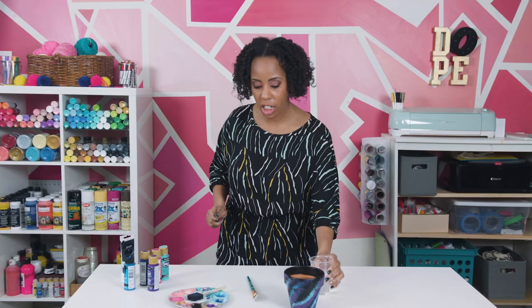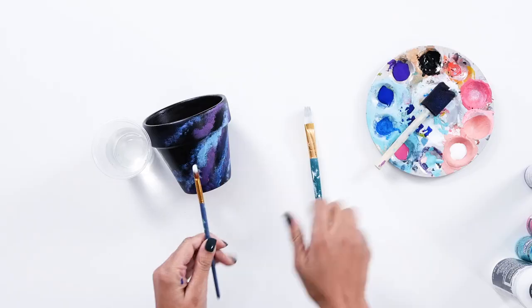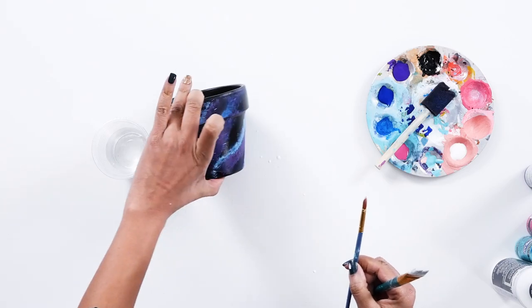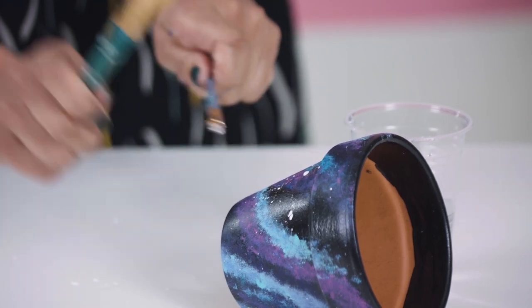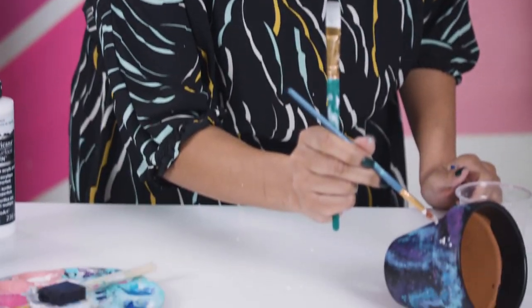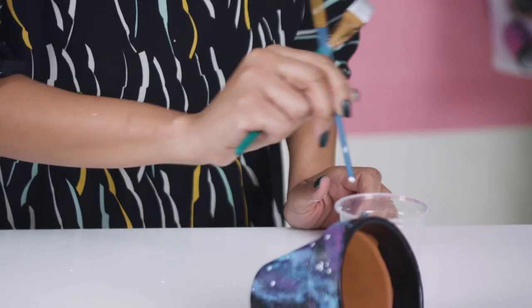Now we're going to let this dry a little bit and add our stars. You need a cup of water, a paintbrush, and some white acrylic paint. You want to make sure your brush is a little damp, not too much. Dip it in and just add your stars. You can also use a toothbrush, but I prefer this method. Once you've added all your stars, you can go back in with the tip or the bottom of your paintbrush and add a couple of larger ones. I like using the bottom of the paintbrush to get more uniform-sized stars.